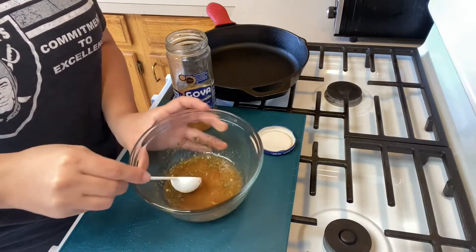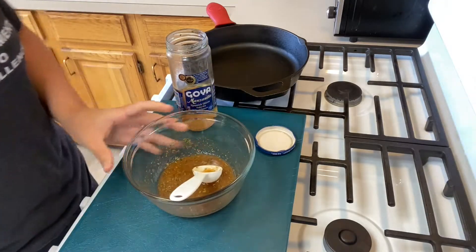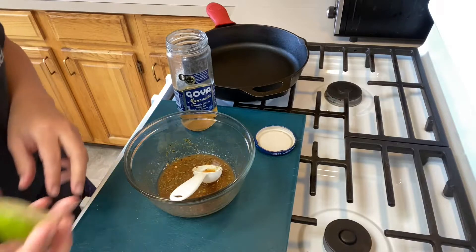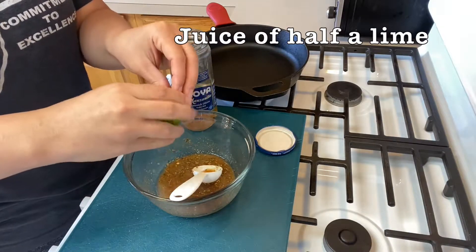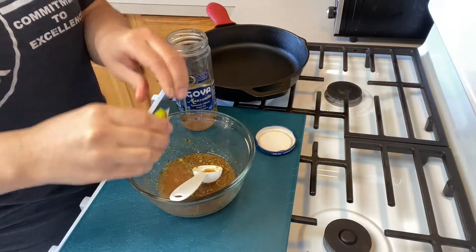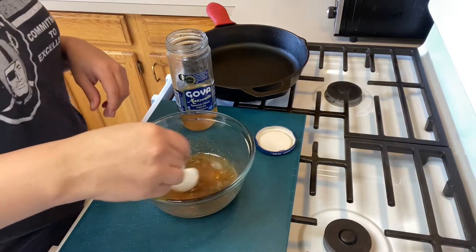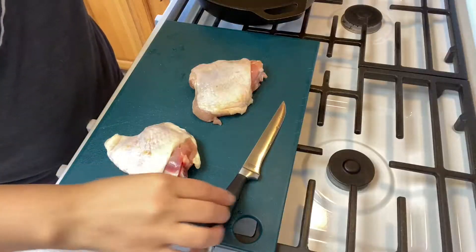Mix that up — see this color, nice and brown and tan already. I like a little bit more acid so I have some pre-cut limes. I'm going to take the juice of half a lime. If your limes don't have much juice, just cut them in half and microwave for about 10 to 15 seconds and the juice should loosen up. Mix that together.